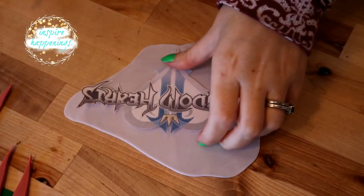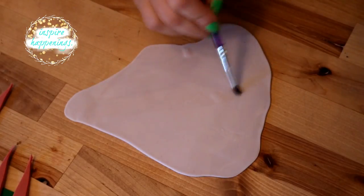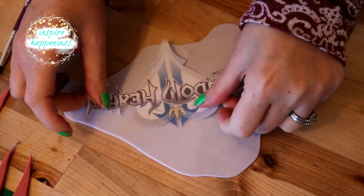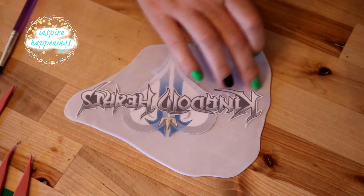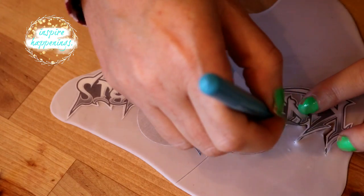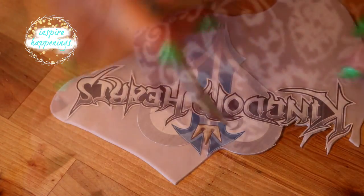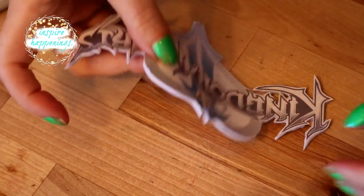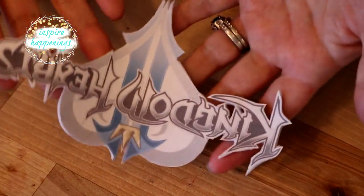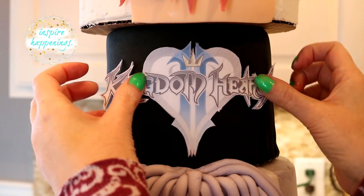Moving on to the logo — I removed the logo from my printout and adhered it to the gray fondant with water. This part is obviously not edible, so you will need to remove it before eating your cake. I then used my cutting tool to cut around the outside of the logo. Once it was completely done, I applied some water to the back and centered it on the black tier and pressed it into place.